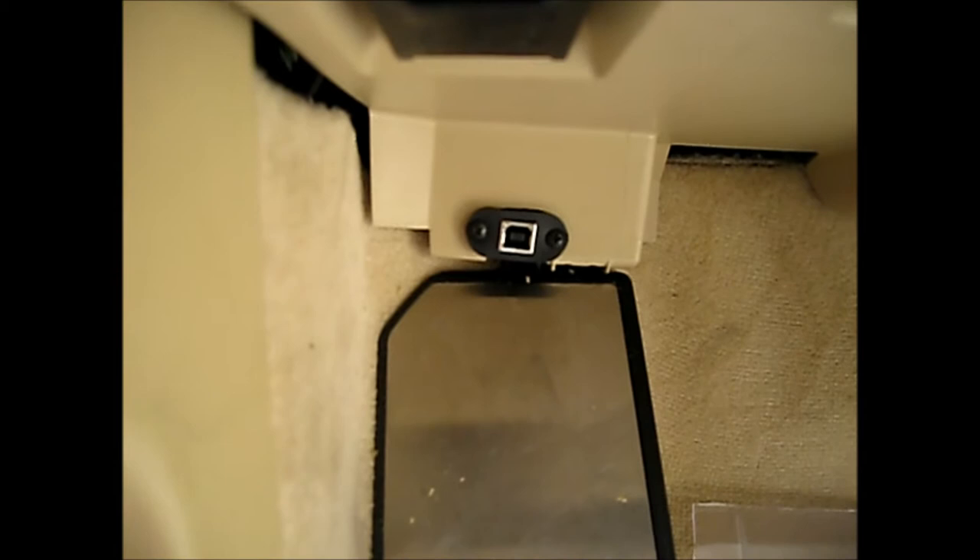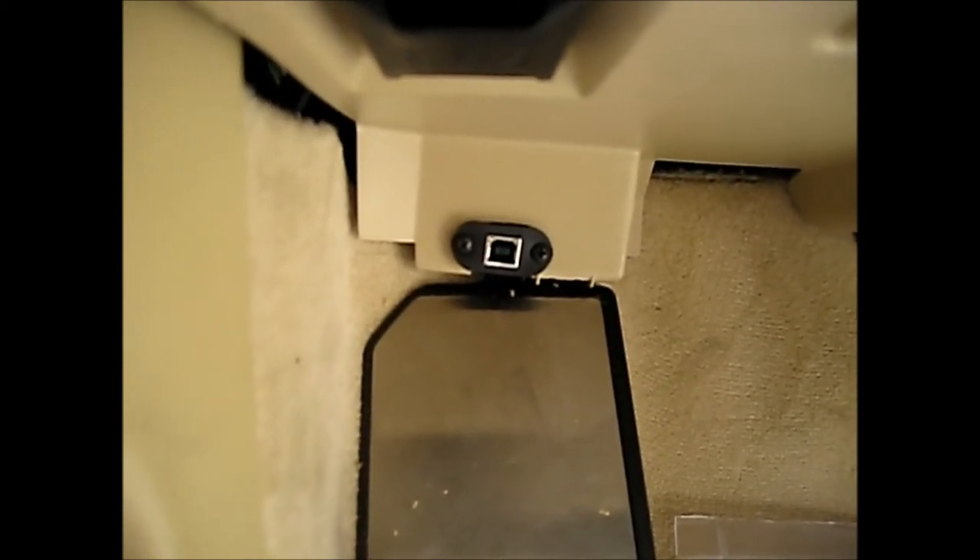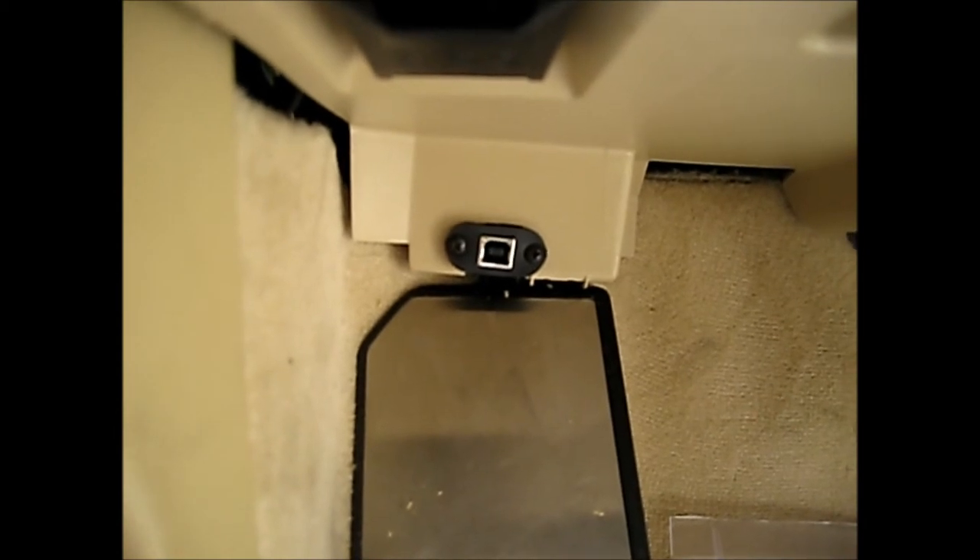Also, we have in the kick panel a flush-mounted USB to the radar detector itself. This is used to update the firmware of the unit, and it's also used to update the database of red light cameras.